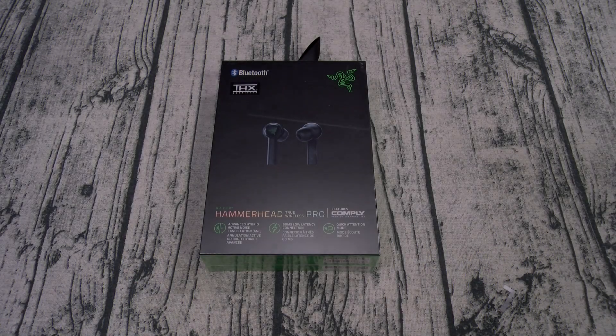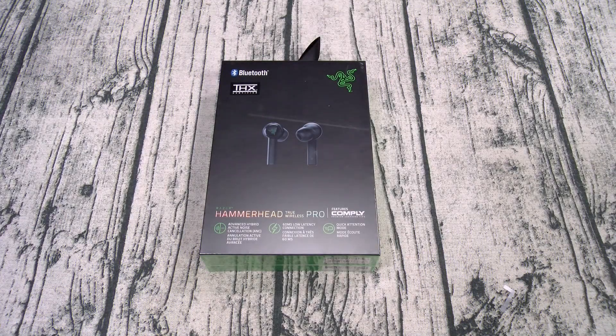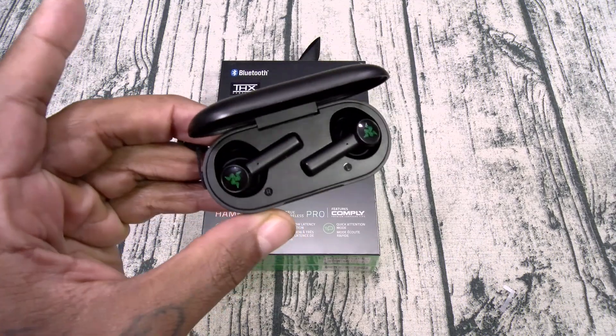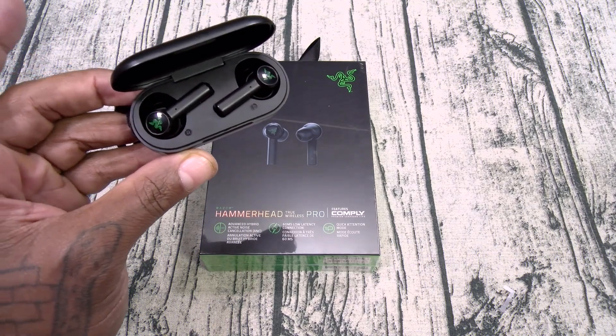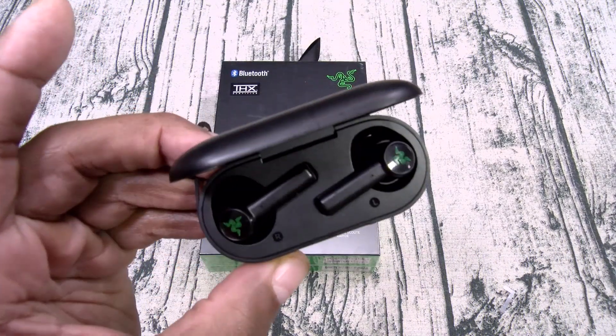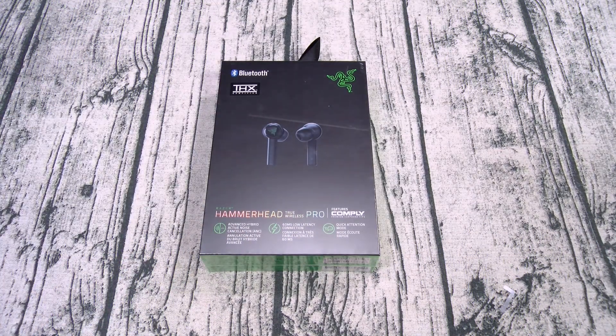What's up everybody? It's your boy Floss back again with another video and today we're going to take a look at the Razer Hammerhead True Wireless Pro. You can pick these up from Amazon — I'll throw the link up in the description. The price on these is 200 bucks. At the end of this video, I'm going to answer the main question everybody's been asking me: should you buy the new ones for 200 bucks or the originals for 70 bucks? Let's find out.